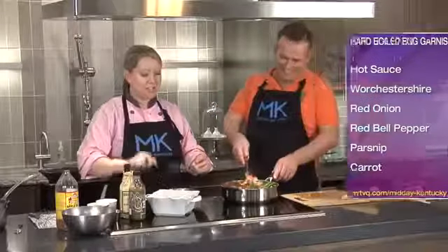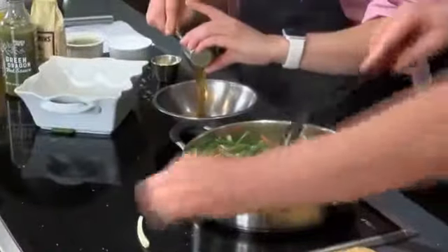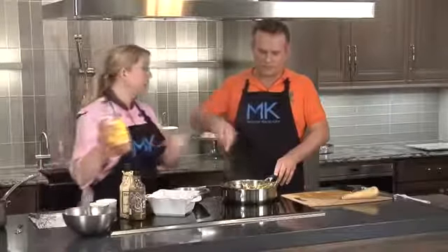My vinaigrette to be tossed in with all of our salad ingredients: I've got some Dijon mustard, a little bit of honey, apple cider vinegar, a little Worcestershire sauce, a little hot sauce — throw it all together. Let it sit overnight and it's fantastic.